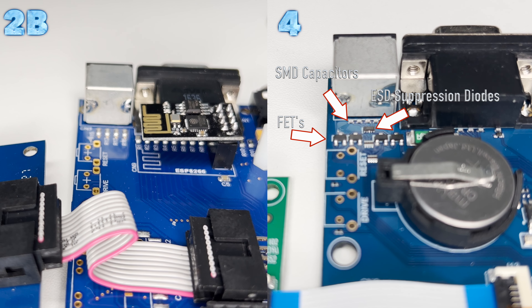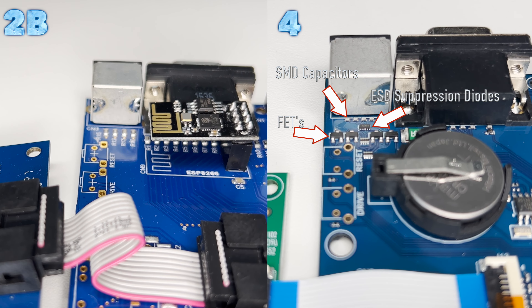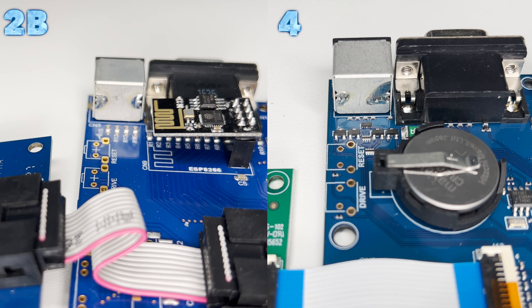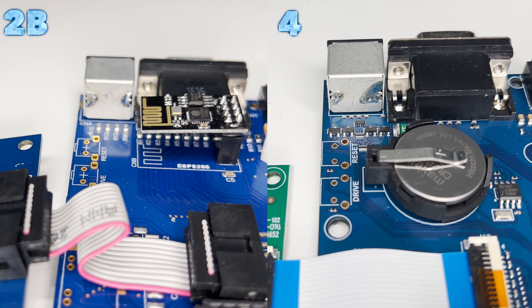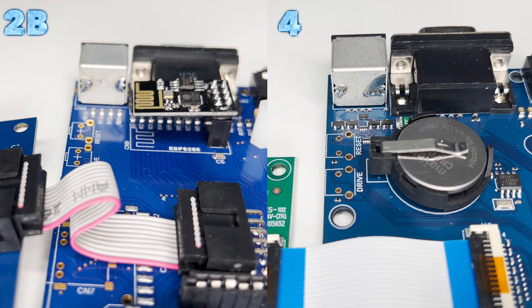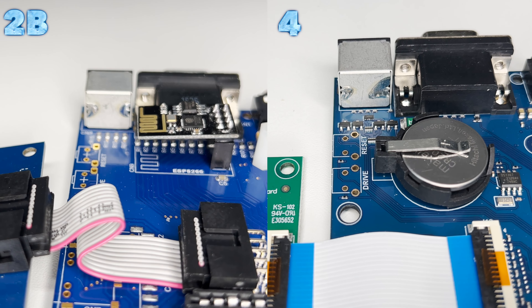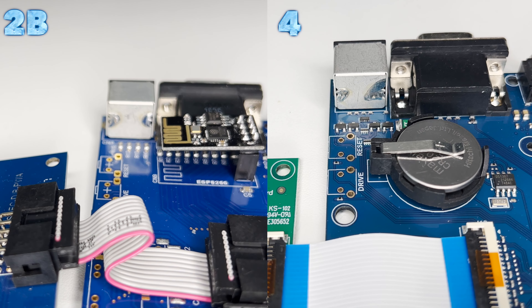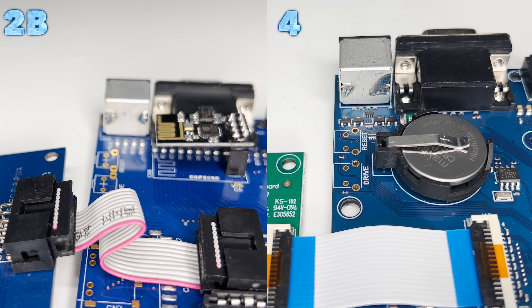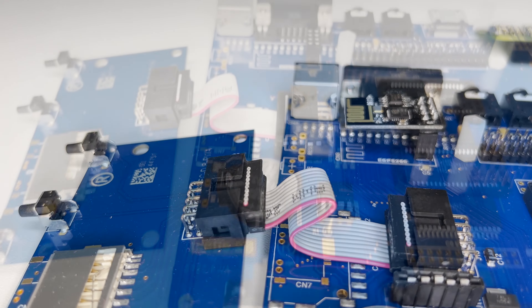ESD protection diodes have been added, and level translation has been switched over to use FETs on all of the signal lines. An FET is a field effect transistor, where an electrical field is used to determine whether the transistor is on or off. The level translation is done by arranging the FET such that it turns off if the voltage rises above 3.3 volts on the 3.3 volt side, bringing the voltages down to the 3.3 volts that the FPGA is designed to operate with. A fuse has also been added on the PS2 interface to the 5 volt supply, and capacitance has been added to reduce conducted EMI.